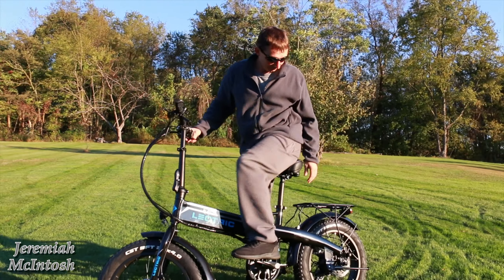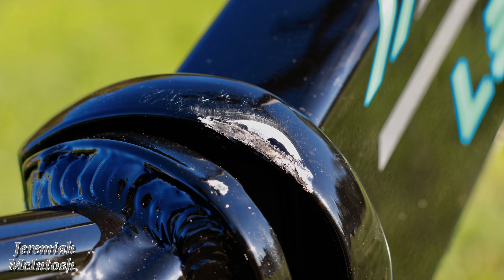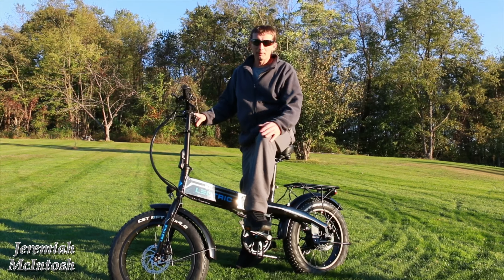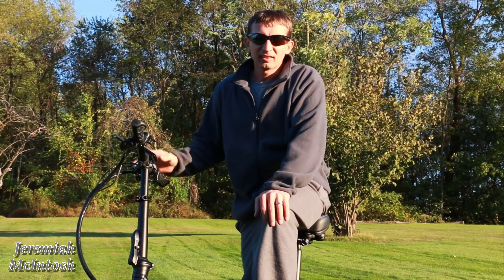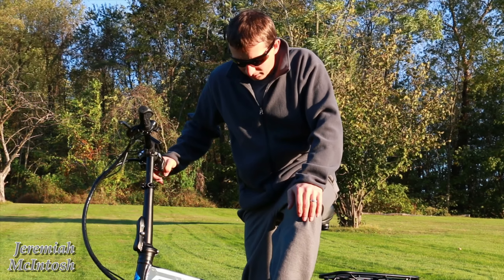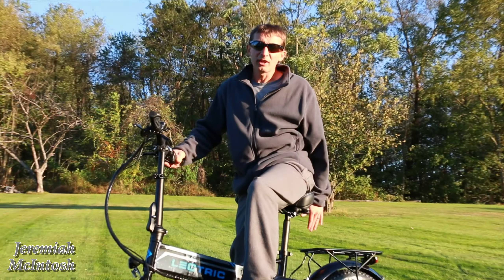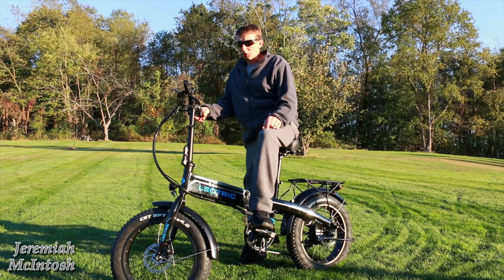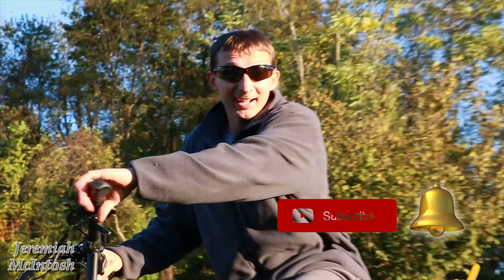I definitely recommend it. I'm gonna have to contact Lectric about the bend and the rack being bent. Stay tuned for some other videos — I'm gonna be doing a few range tests, adjusting the settings and going through what you can and can't adjust. If I have to adjust the brakes or the derailleur like a lot of people have to do, I'll do videos on those too. Subscribe and hit the bell notification so you don't miss them — I'll see you guys on the next one.